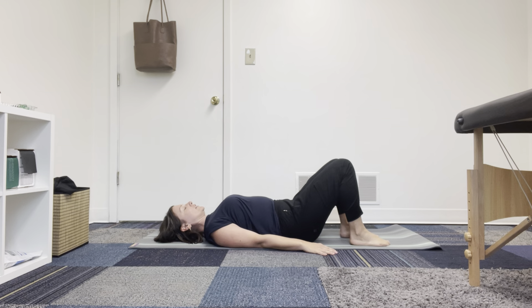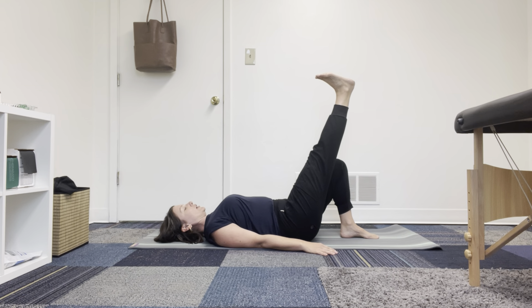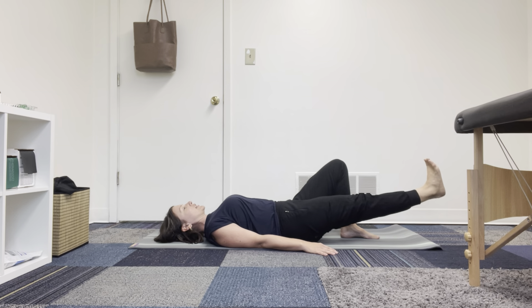Then you're going to take one leg, reach it up, take an inhale to prepare, and exhale as you reach that leg down.